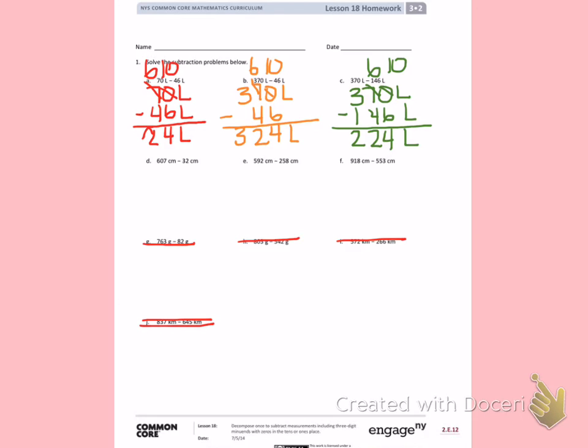D: 607 centimeters minus 32 centimeters. I'm being careful to line up my tens place to make sure I subtract correctly. 7 minus 2 is 5. Then I'm just going to look at 60 minus 3. Counting backwards three places in my head: 60, 59, 58, 57. I have 575 centimeters.